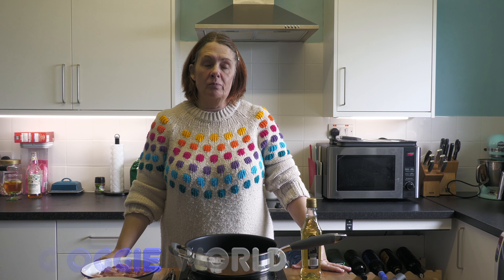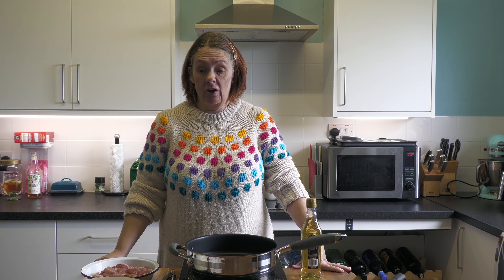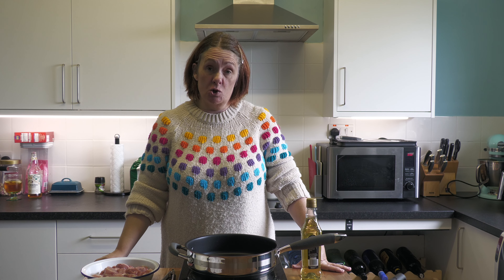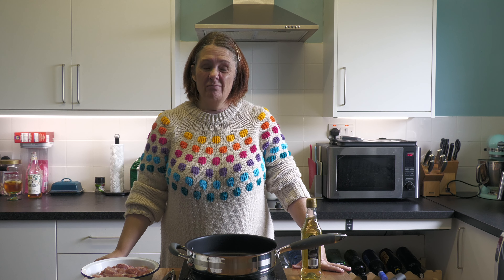Hi everyone, welcome to Big Oggie's World and Kelly's Kitchen. Today it's just me and you — John is in bed with a migraine. He doesn't get them that often but when he does, they're bad, so we are on our lonesome unfortunately.